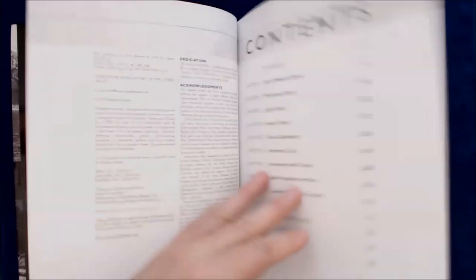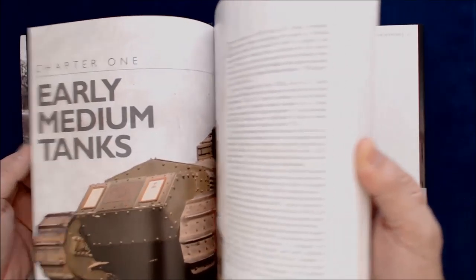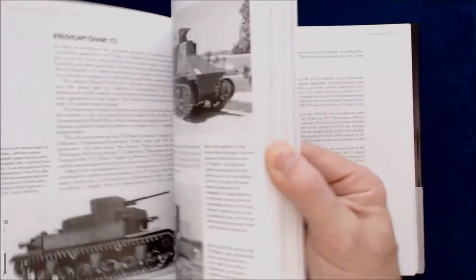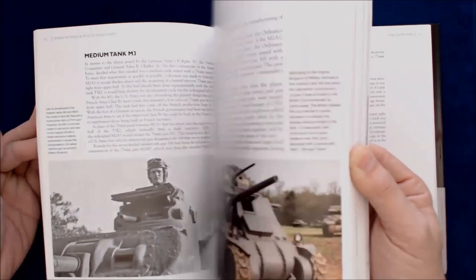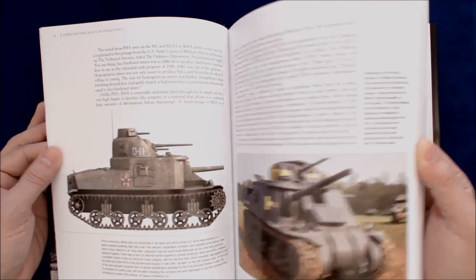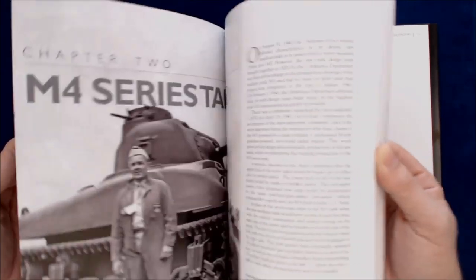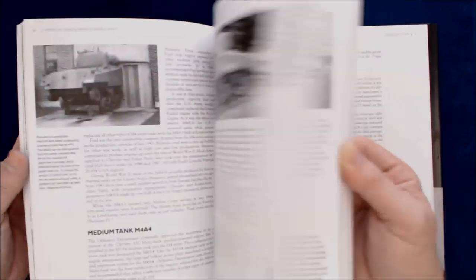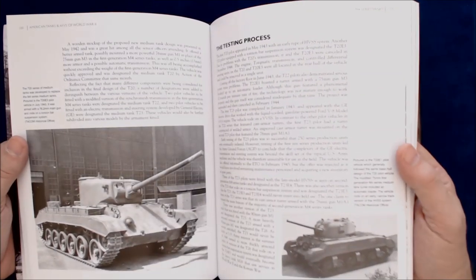Right off the bat, this is the Introduction section. Obviously, we're going to expect a lot of black and white photos and some color illustrations — there's a color photo. Mixing in some period photos as well as modern reference photos of tanks probably in museums and so forth, like that M3 Lee there. So you can see very nice quality, typical of Osprey, but just in a longer format book series.